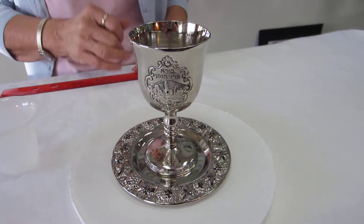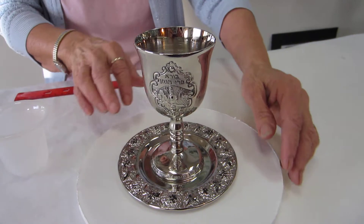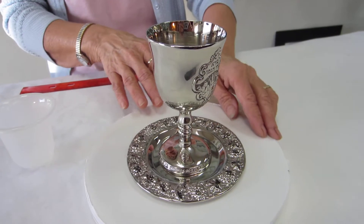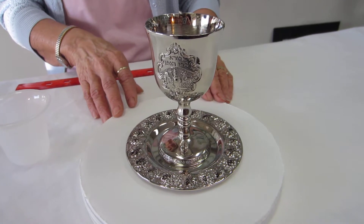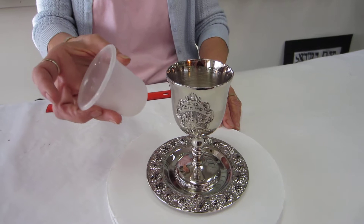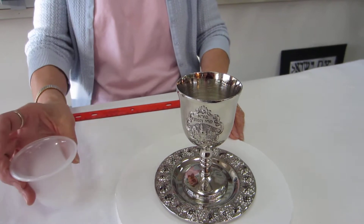And in Hebrew, 'boreh pri hagafen,' which is part of the blessing that's said over the wine. The tray has grape clusters on it, and the design of the Jerusalem scene in the medallion is repeated on the opposite side of the cup. It also has a removable plastic insert to protect the interior of the cup.